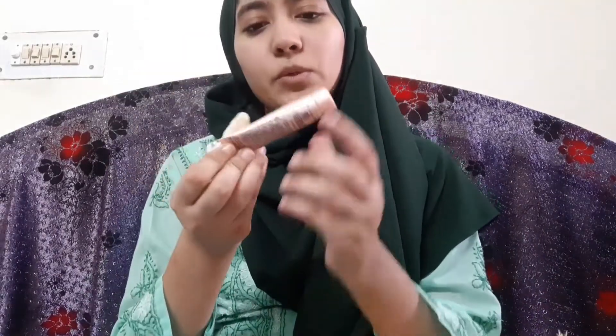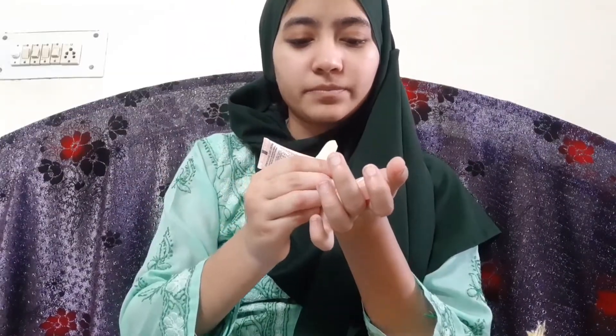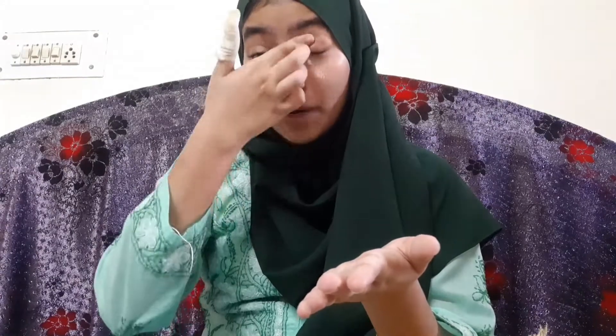Choose your skin tone shade carefully. My shade is 01 Beige. When you use any cream, put it on in dots — under the eyes, over the eyes — and then blend it out. I'll apply it with a makeup sponge, which costs around 30 rupees. It's so good for blending. Okay, I've done it.